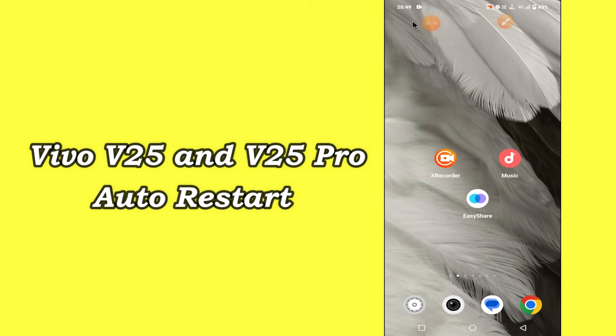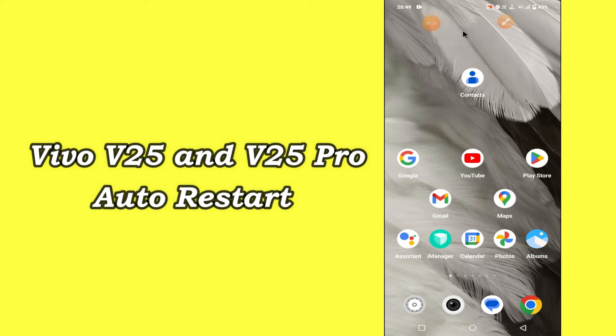But before we start, don't forget to hit the red subscribe button and the bell icon to stay updated. Now watch this video and you will learn how you can fix the automatic power off problem in Vivo V25 and V25 Pro.